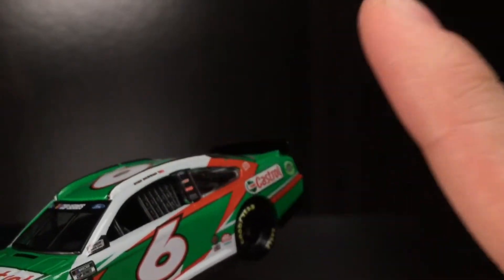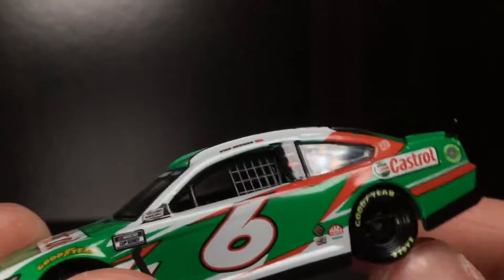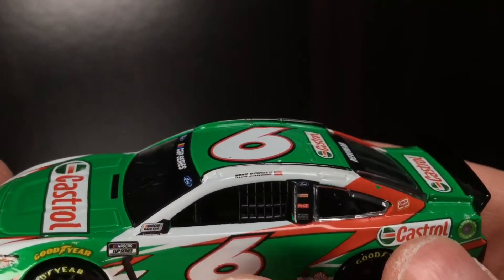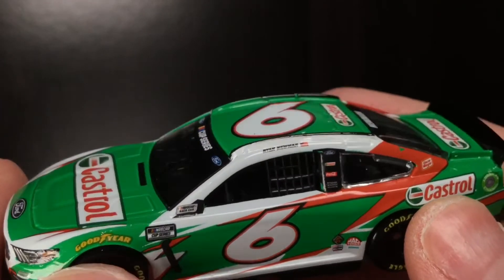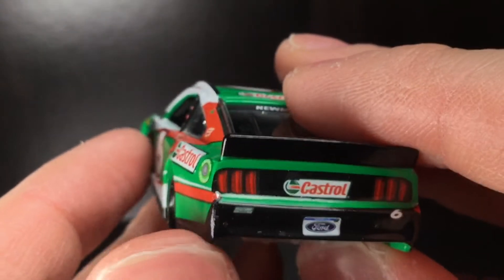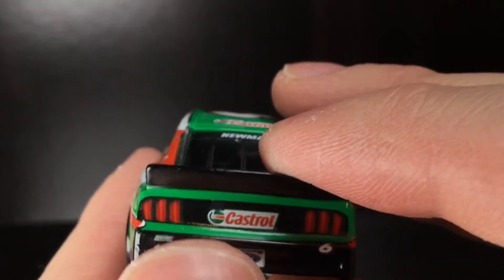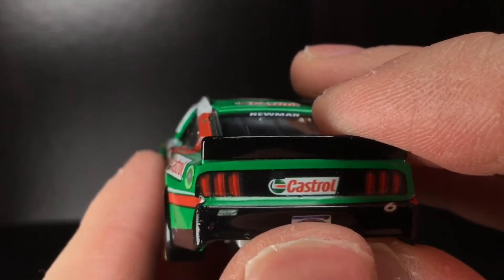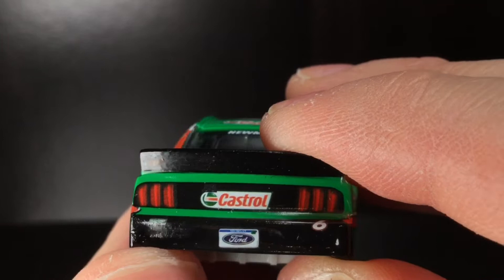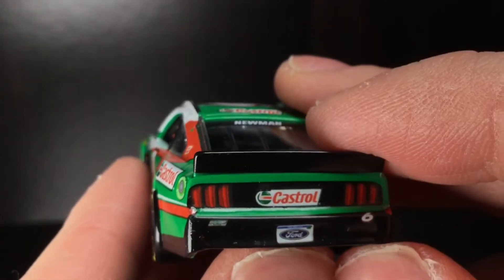That would make one awesome Darlington throwback if they did one of the old Castrol rally paint schemes. Oh my God, that'd be so freaking cool. Of course, you got the NASCAR Cup Series logo there. The outline over here on the Goodyear logo — that is oof. Over here to the back end of this race car, you see how the red stripe kind of wraps around. You got the Castrol logo there — a little bit small. The top part has a notch cut out because of the TV camera. You got Roush Fenway Racing on the bottom left, number six on the right side, and the Michigan license plate right there — that's pretty cool. Got the black spoiler there.